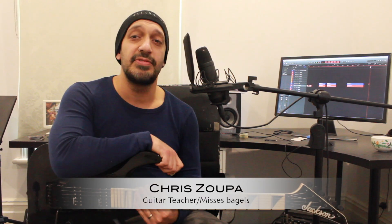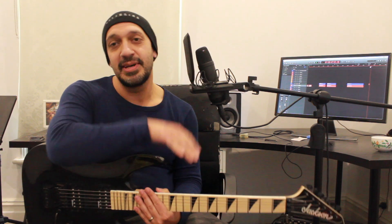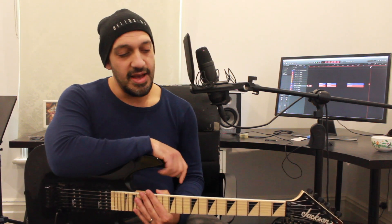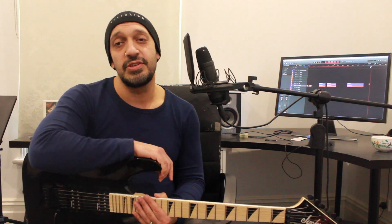Hey guys, lovely to see you all again. Chris Super here. I hope you're all having a fabulous lockdown - what a contradiction in terms. Anyway, we're going to laugh at this in a couple of years. Today we're going to be looking at the excellent solo from Caught in a Mosh by Anthrax, a personal favourite of mine, bringing back my lovely childhood. Without further ado, let's take a look.